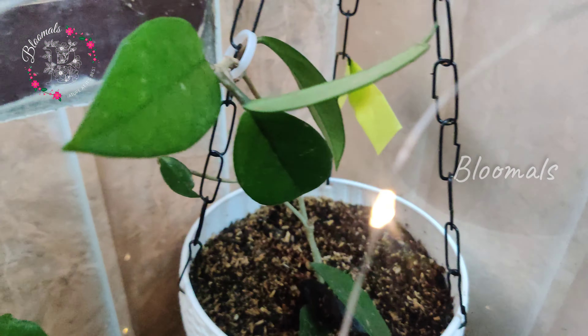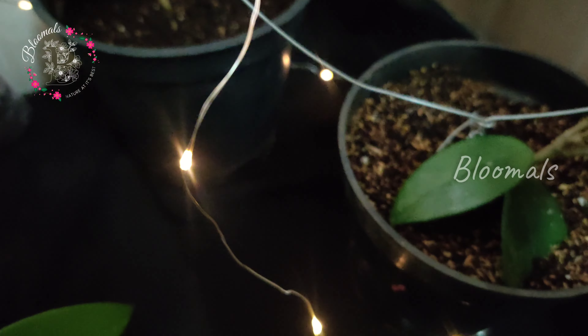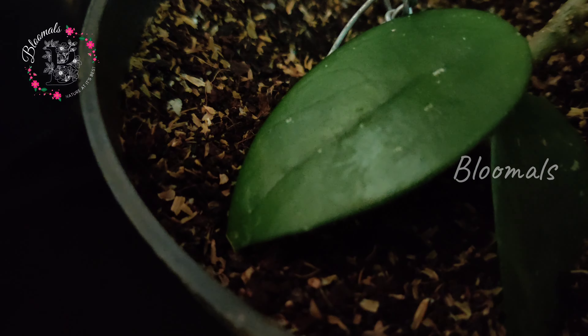So like, share, subscribe. If you like this plant, you can find me on my Instagram page and WhatsApp. Thanks for watching.